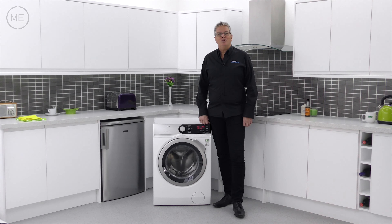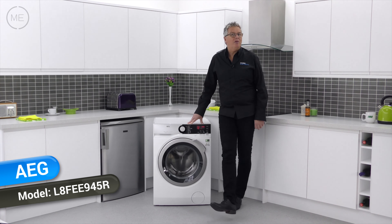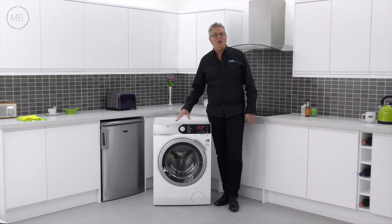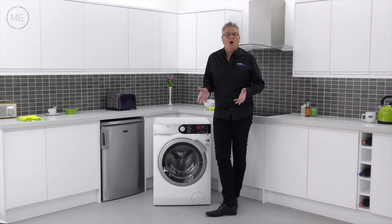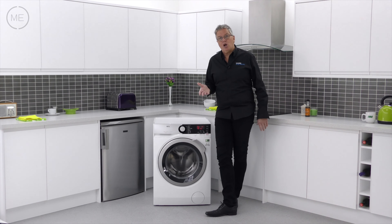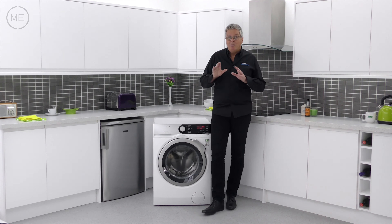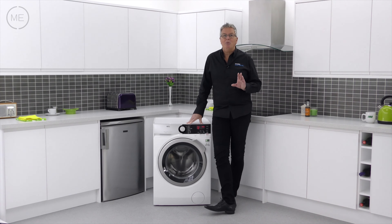Hello and welcome back to Mark's Electrical Studio. Today we're looking at AEG's L8 FEE945R washing machine. The design is bold and modern with efficient high-tech features to give you an amazingly thorough wash using ErcoMix technology, where every last trace of detergent and conditioner is completely mixed with water before it enters the drum, ensuring all parts of the laundry receive the same mixture.